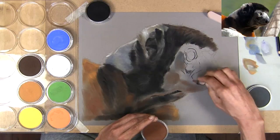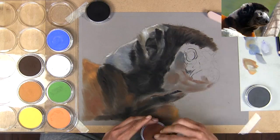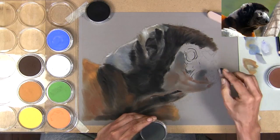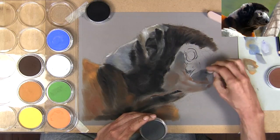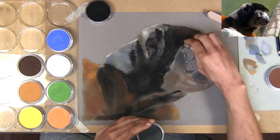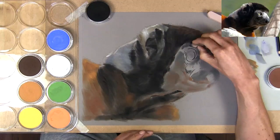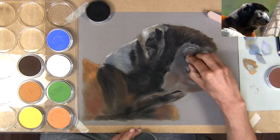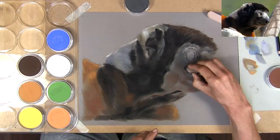There's a lot of bounce light happening on the bottom of the jaw area — whether it's coming from the surroundings or from the vibrant orange fur on the lemur or perhaps another lemur nearby, I'm not sure. But it's a really nice effect and something I want to concentrate on achieving. Getting that bounced orange light also gives the impression that very strong light is actually falling on this animal.